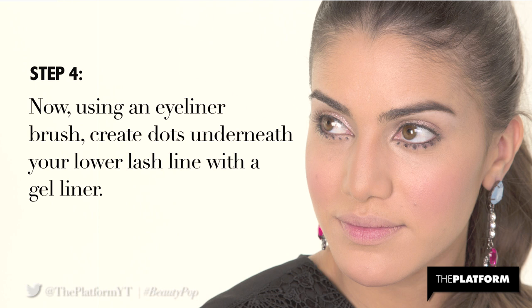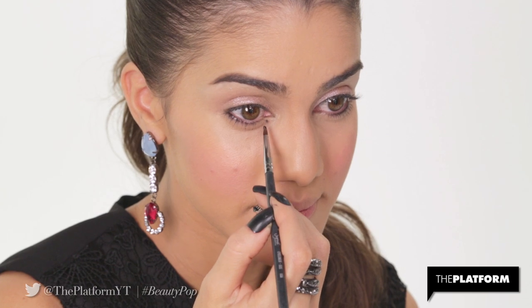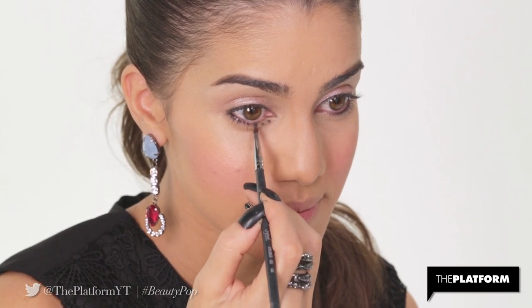Step 4. Now, using an eyeliner brush, create dots underneath your lower lash line with the gel liner. I'm using Lancome Liner Design in Black Fish Nets.